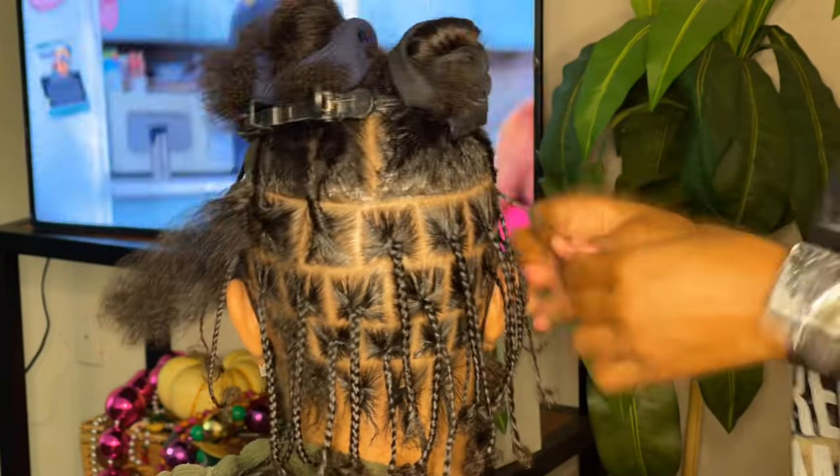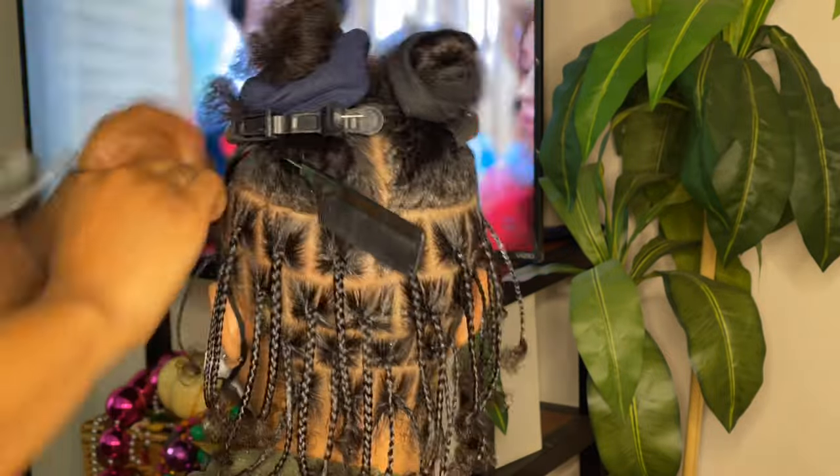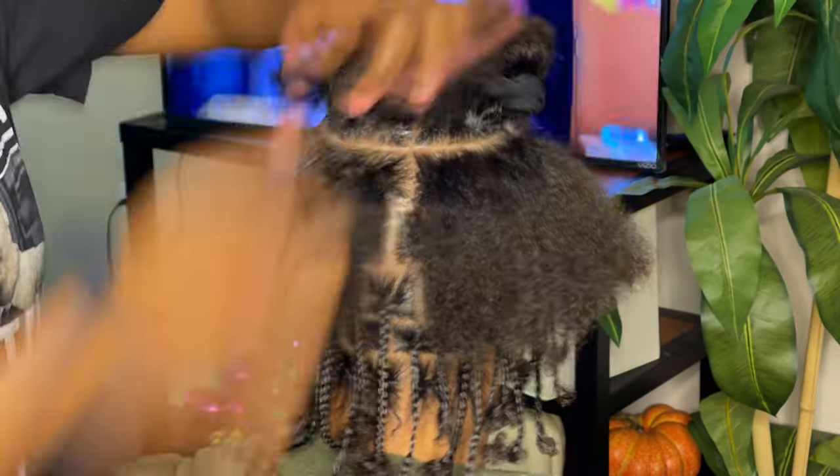Now if you look at some other braiders, maybe they do it differently and their parts will lay directly above each other — one square directly above another square. You'll see there's space, like you can look in between their head, and it makes their hair look a lot thinner than what it actually could be. So for maximum volume, I do brick layer parting.